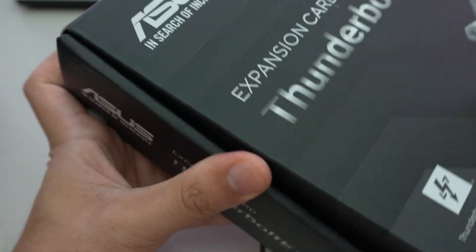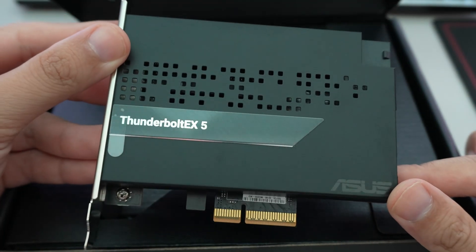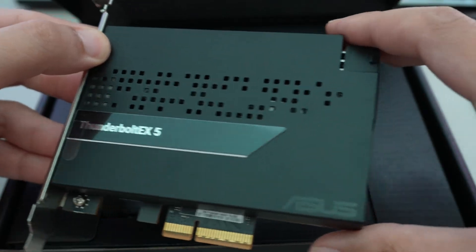Let's go ahead and open it up. Inside, similar to the USB4 card, unboxing is straightforward with a metal shroud. You can see the Thunderbolt 5 logo on it.